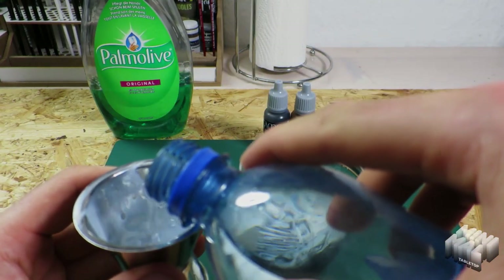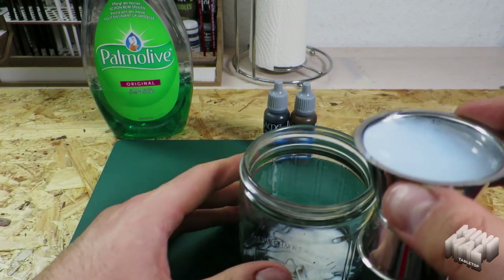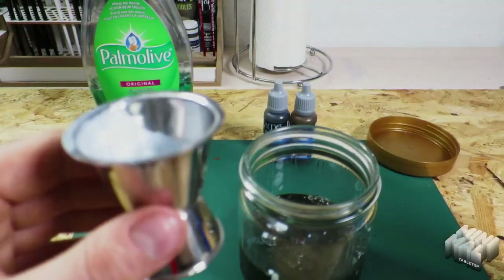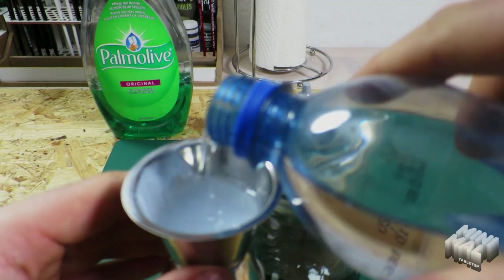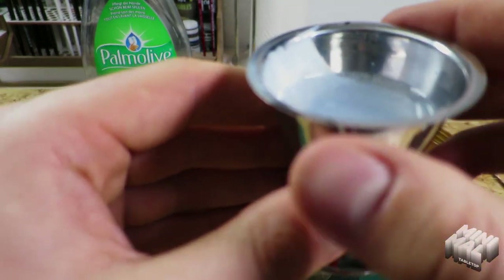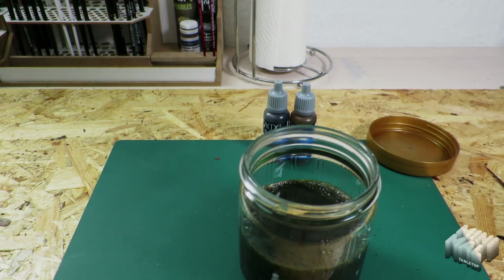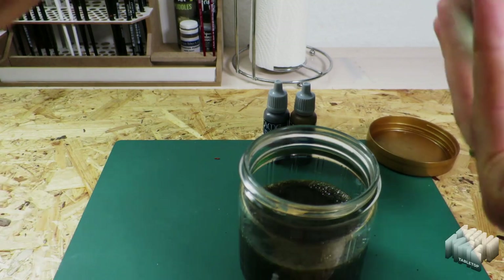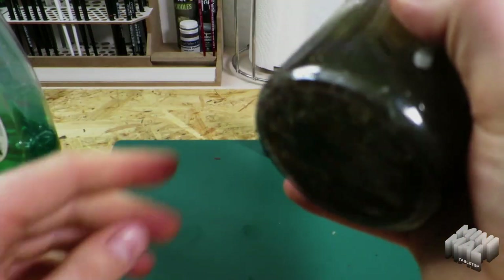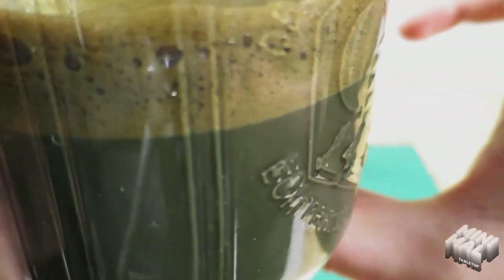I fill up the mixture with 140 milliliters of water. Yes, that looks good. Finally, a drop or two of dish soap. Now shake it. I just have to wait for the bubbles to burst, but the consistency looks very good already.